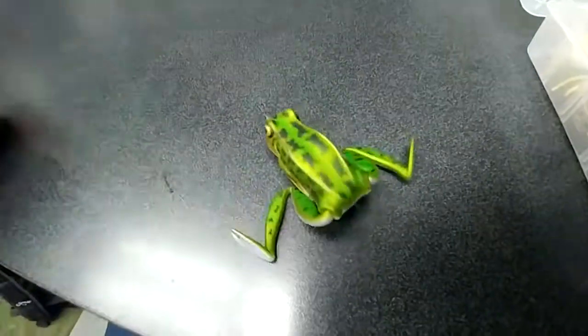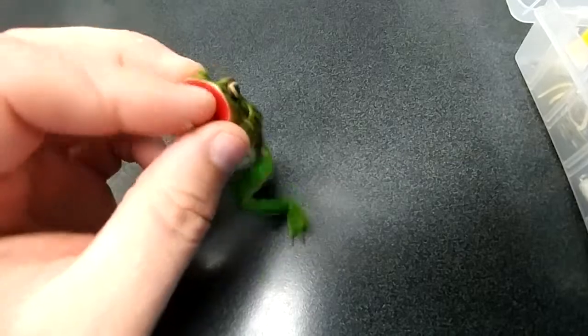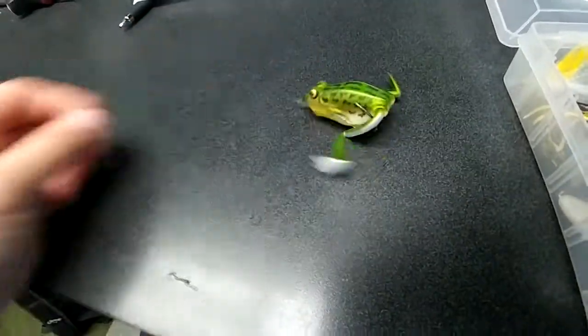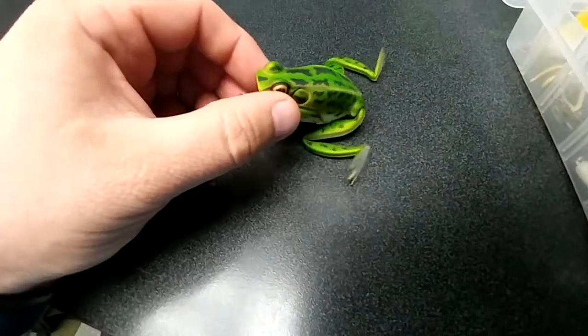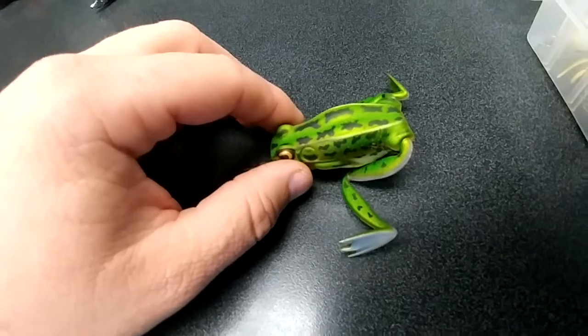How you want to fish these frogs: this is the popping frog, which is good on the sides of mats in more open water conditions — it's going to make that commotion. You toss that frog out there and it's sitting. With this popper style, when you give it a couple twitches, it's bubbling in the water.